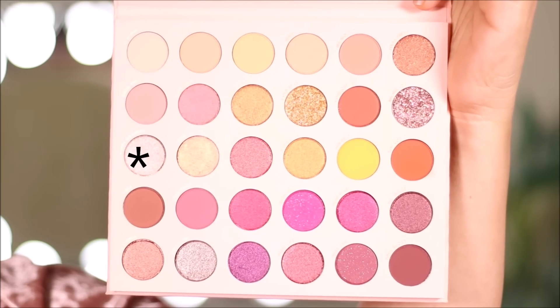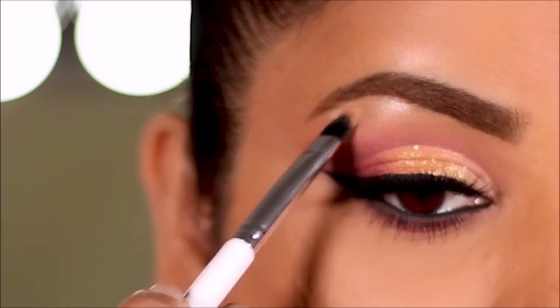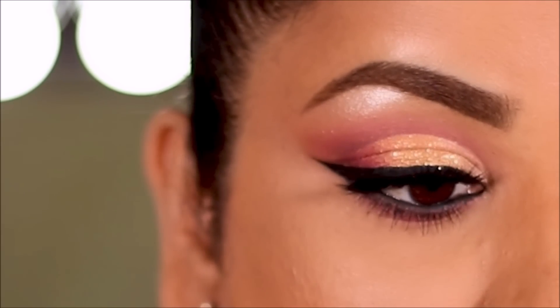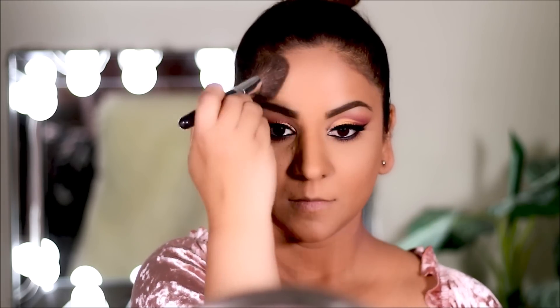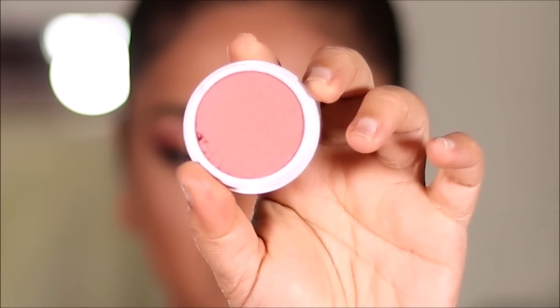Using Happy-Go-Lucky again, I'm going to highlight my brow bones and finish up the eye look. To add some warmth to my face I'm using a bronzer — this is the Rimmel Maxi Bronzer. For blush I'm using Count Me In from ColourPop.